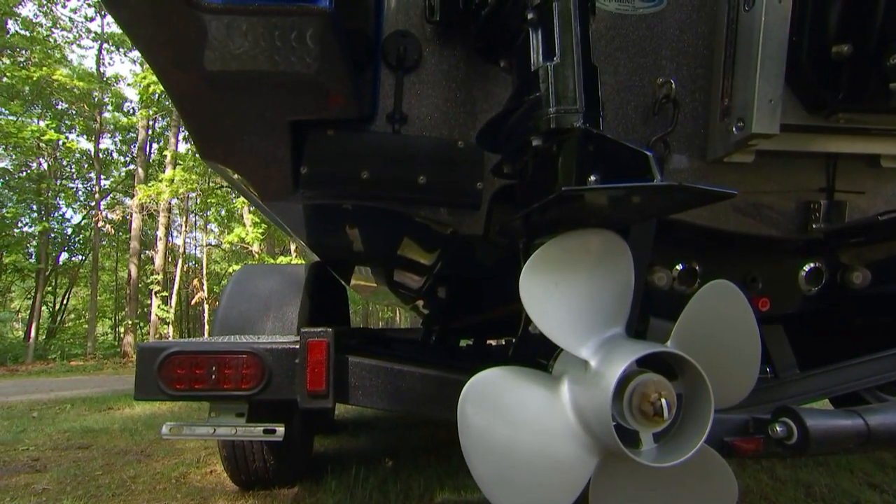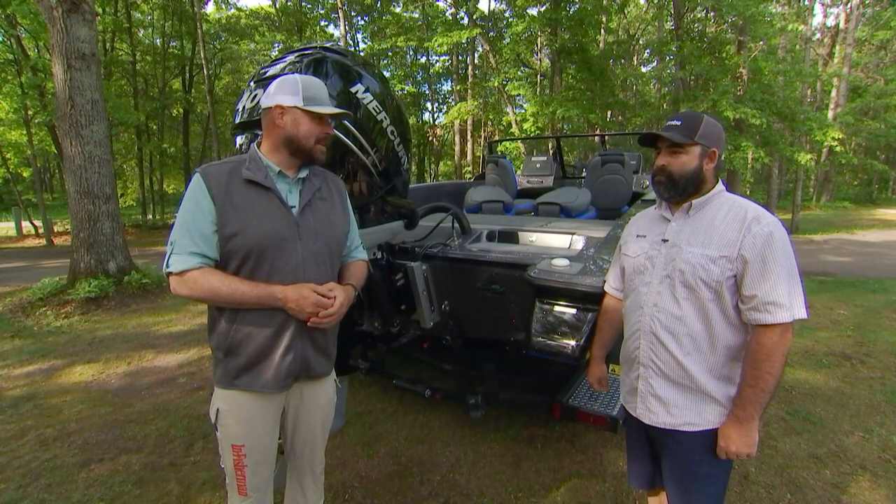It sounds pretty exciting. I'm interested to see how this performs on the water. Daylight's burning, Jamie — let's get on the water and put these things to work.